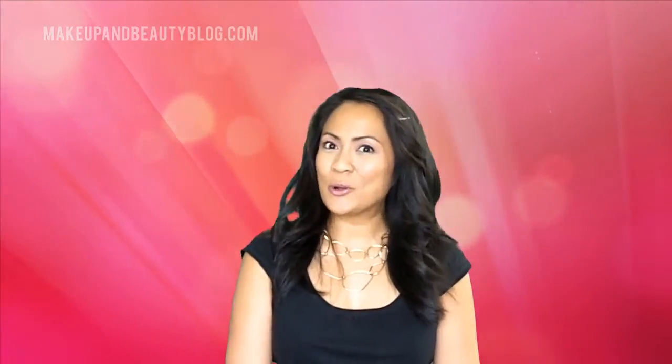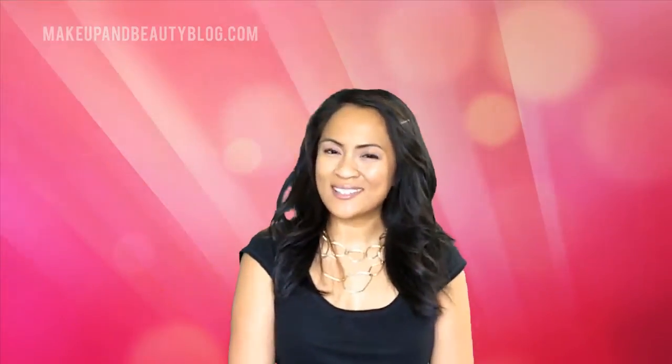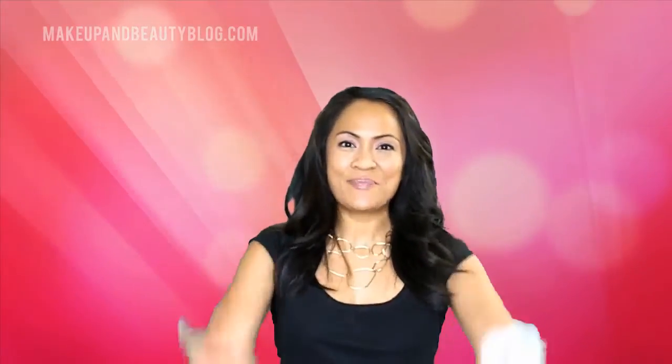So I hope you enjoyed discovering a couple of different ways to use Shell Pearl Beauty Powder from MAC Liberty of London. I'm Karen, thank you for watching, and I'll see you soon. Bye!